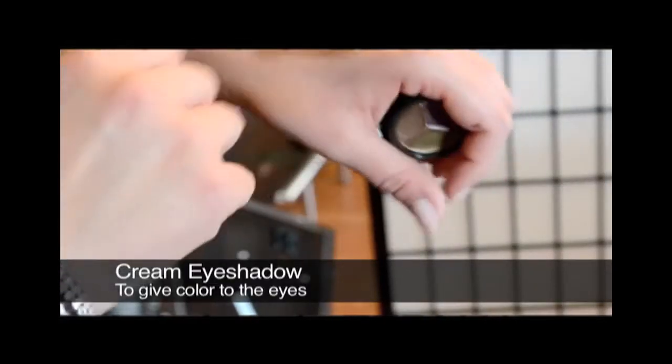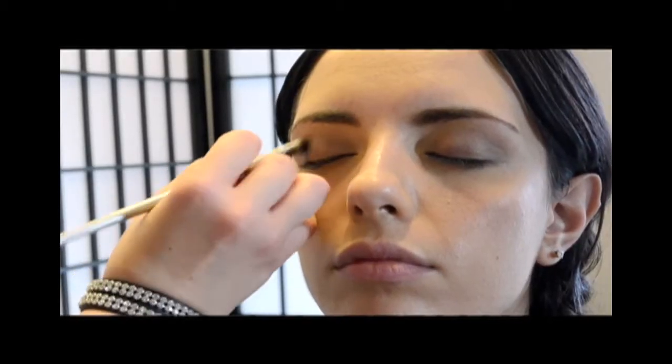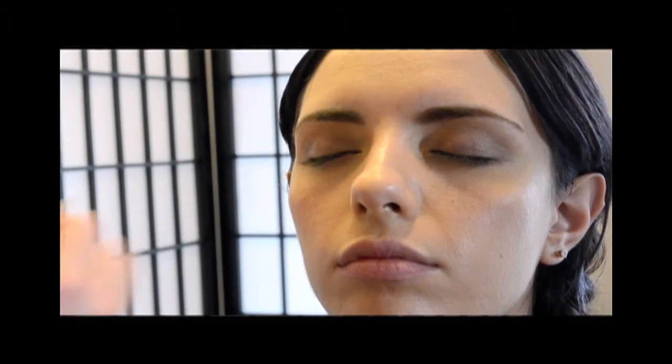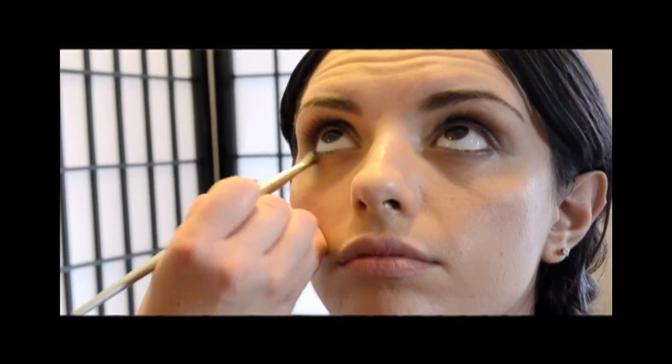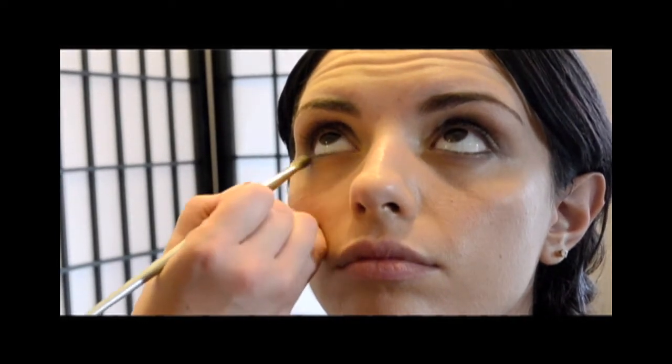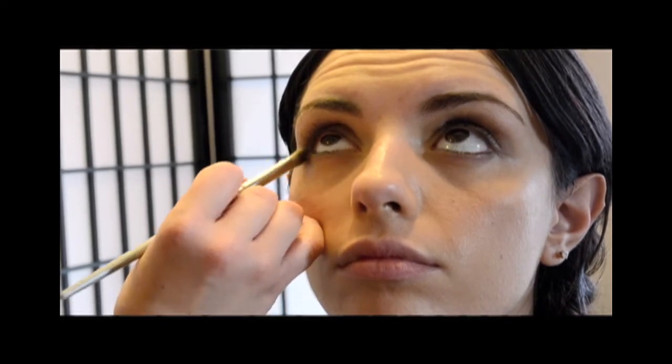I'm going to start with a cream eyeshadow. I'm going to use one color at two different intensities — a really sheer wash on the whole lid and then a little bit darker in the crease. You can use your fingers to apply cream eyeshadow, but you can also use a brush if you want a little bit more precision or if you're using a darker color.